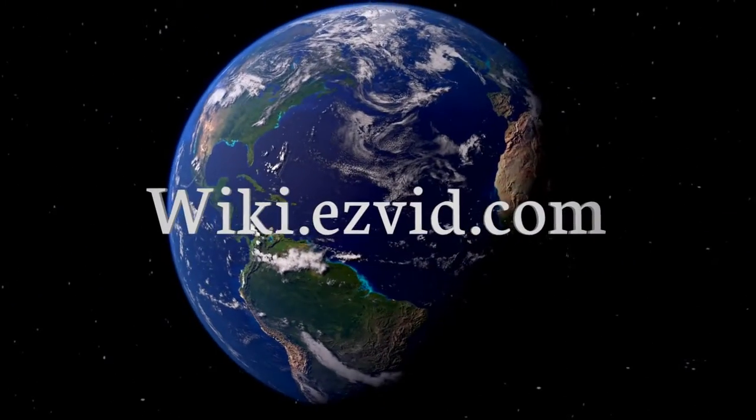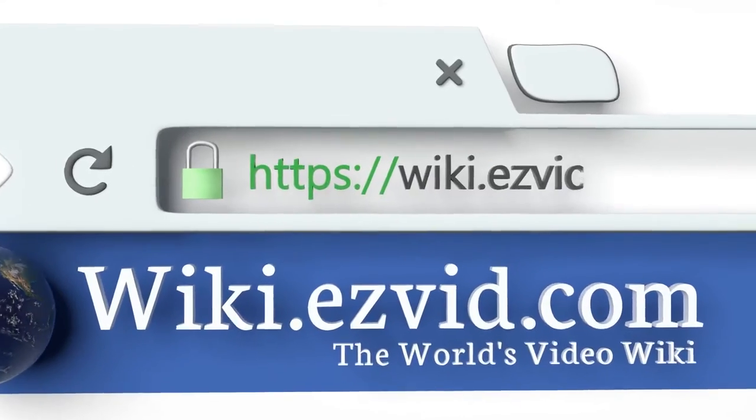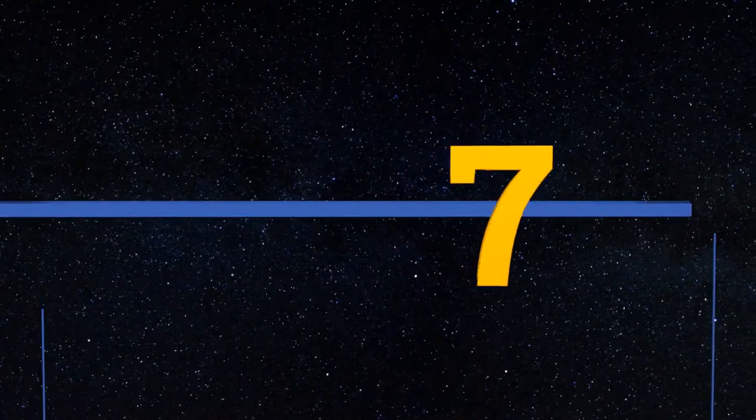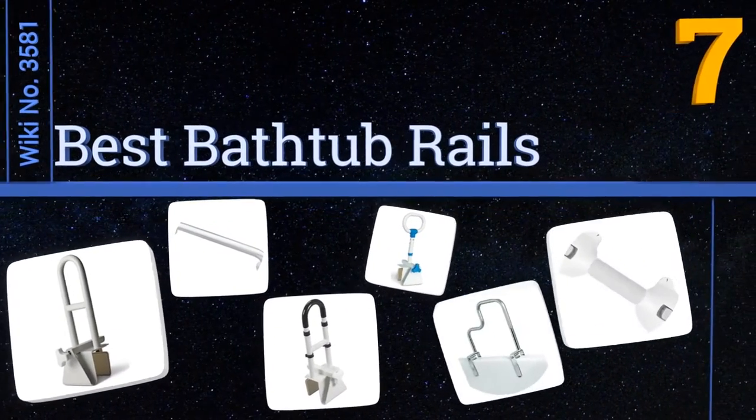Visit wiki.easyvid.com and search EasyVid wiki before you decide. EasyVid presents the seven best bathtub rails — let's get started with the list.